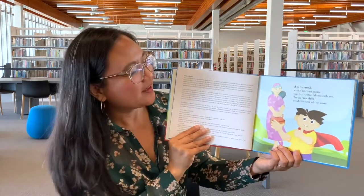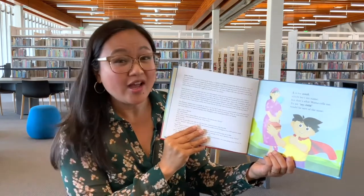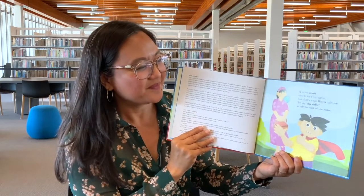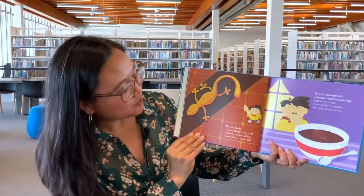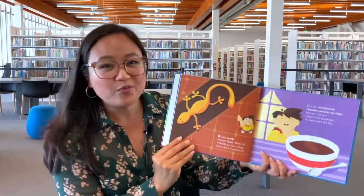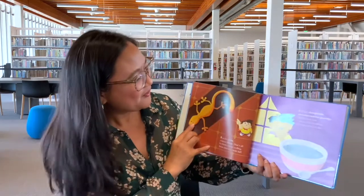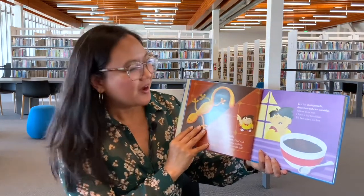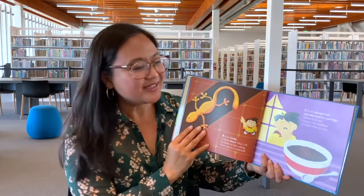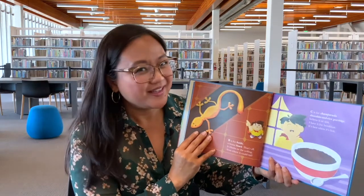A is for Anak, which isn't my name, but that's what Mama calls me — to say 'my child' would be sort of the same. B is for Butiki, a house lizard, that's all. It climbs on the ceiling, from where it could fall. Oh my gosh, have you ever seen a lizard like that before?